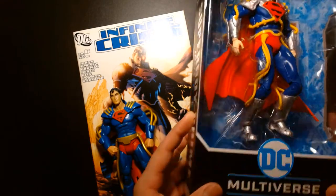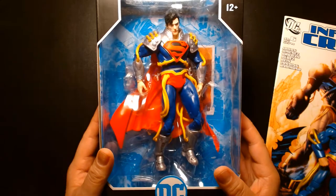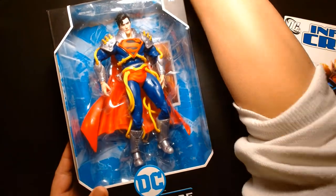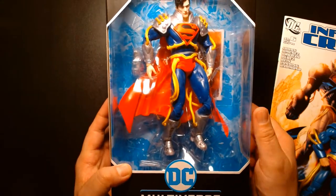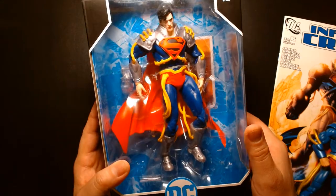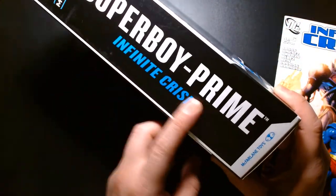Let's take a look at the McFarlane one first. He comes in the standard McFarlane DC Multiverse packaging — that giant rectangle box. On the side it reads 'Superboy Prime from Infinite Crisis.'